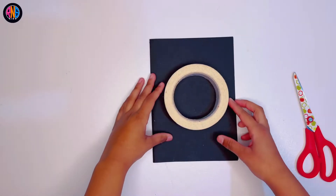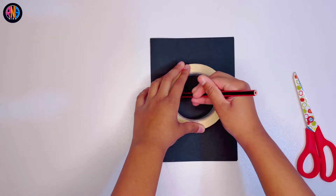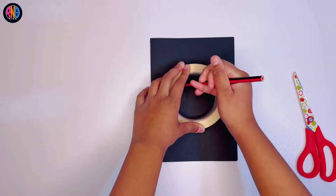Now you get your tape — any tape should do, as long as it's a big size — and then just draw a circle inside of it, just like this.